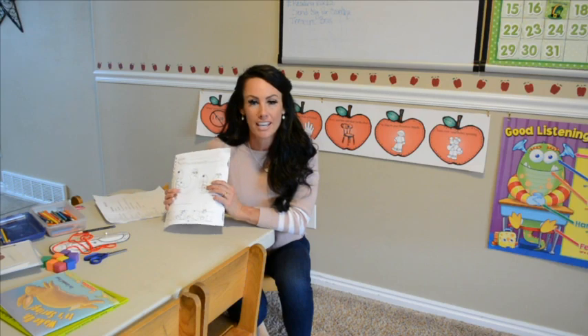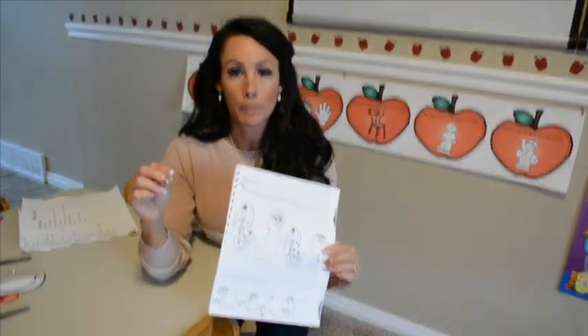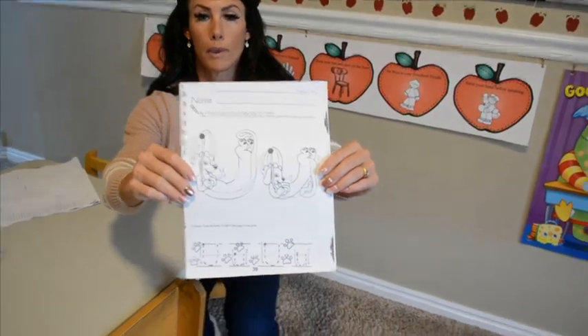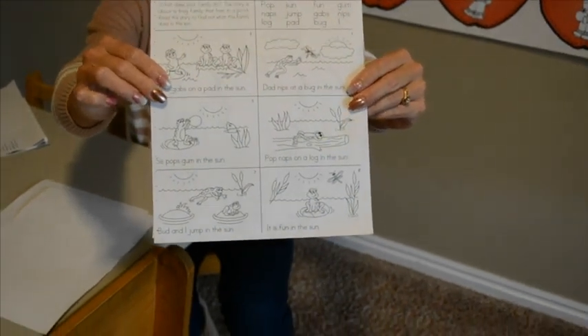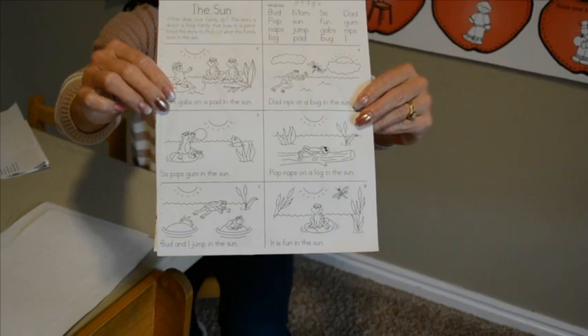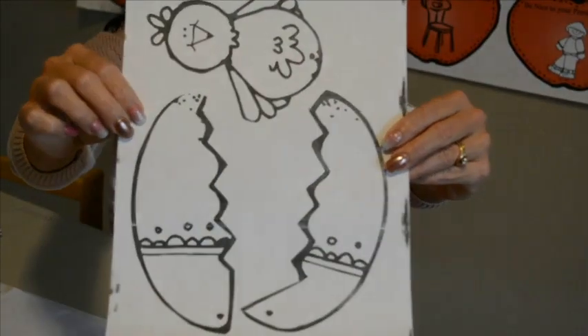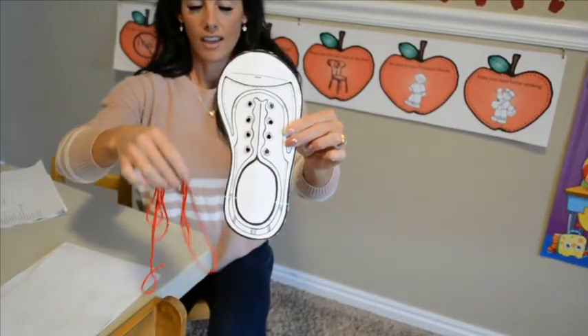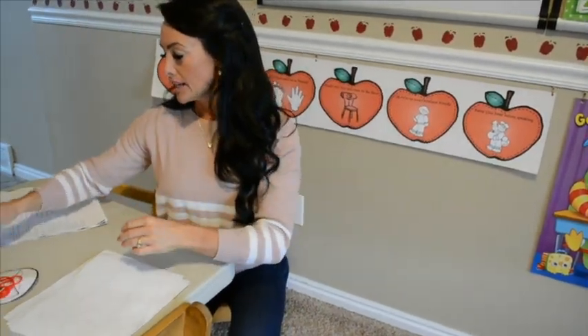First let me tell you what you need for this class today. You can pause the video if you don't have all these things, go get them, and then come back and press play. You're going to need your name paper, your U papers — the U pup paper and the U tracing paper — your U book, and your Easter egg hatching chick paper. You'll also need your cutout shoe and the red yarn from your craft bag.